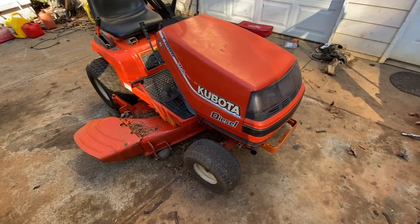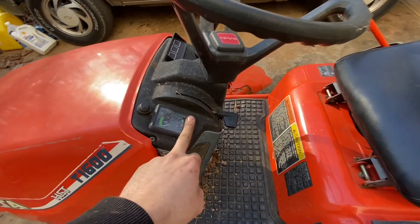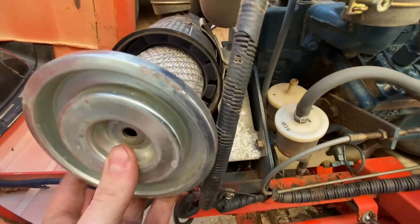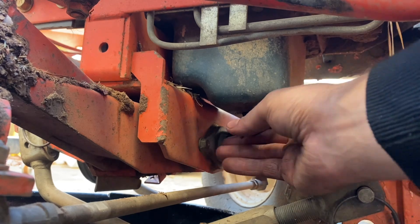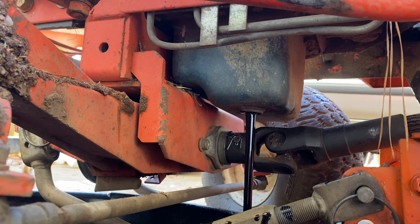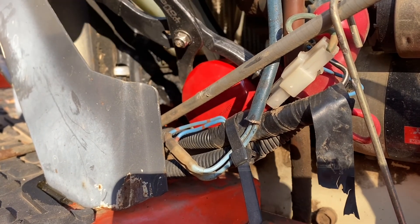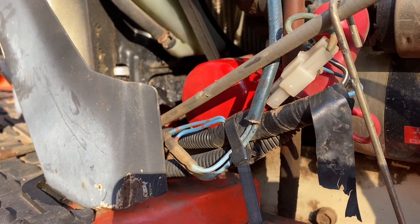The one thing I noticed that doesn't work — our temp gauge worked, but the hour meter does not. The air filter's nice and clean. Everything's nice and hot. This oil filter doesn't look that old, and the oil itself wasn't completely black, so it may have been changed somewhat recently.